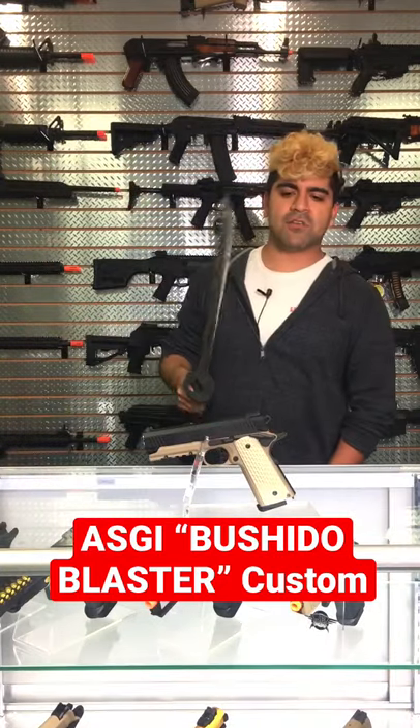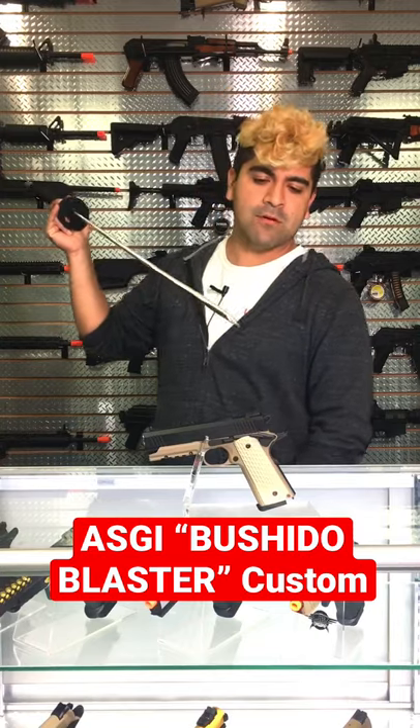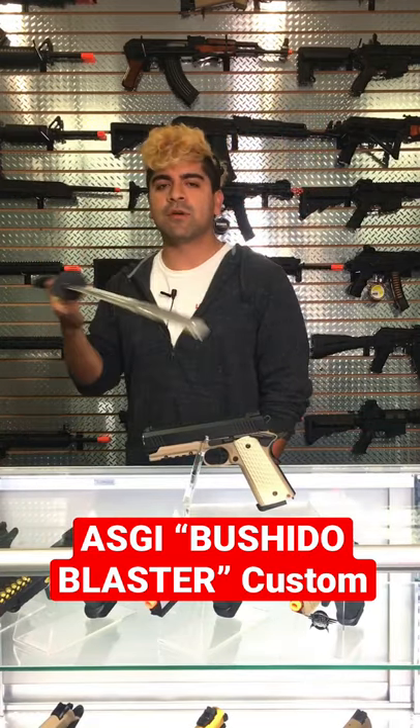What is going on my fellow weebs? Today we are talking about the newest custom GBV pistol from our tech department. This is going to be the Bushido Custom.